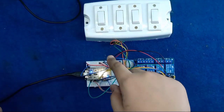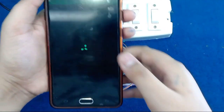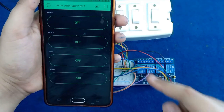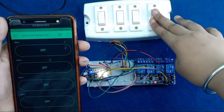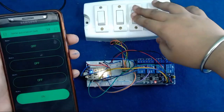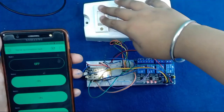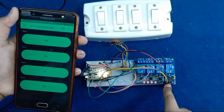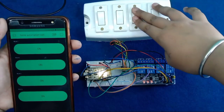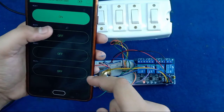Friends, for giving the power supply to the NodeMCU, I use a 5V power bank. You can also use a 5V mobile charger. Now see how this works. As you can see on the relay module, the 4 LEDs are OFF and the mobile also indicates the OFF state. But when I turn ON the switch, the app will also indicate and the LED is also ON, which means this works perfectly. The app also gives feedback from the relay, and we can control our home appliances both by the app and the manual switches.